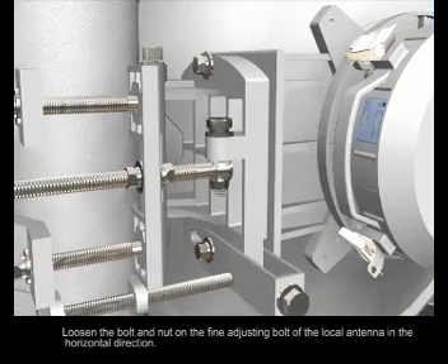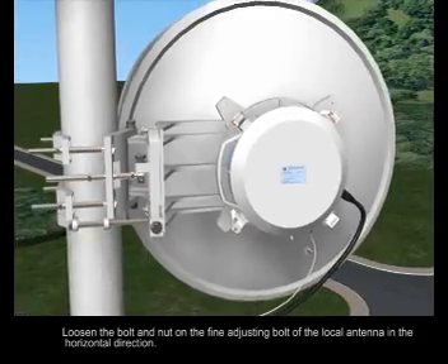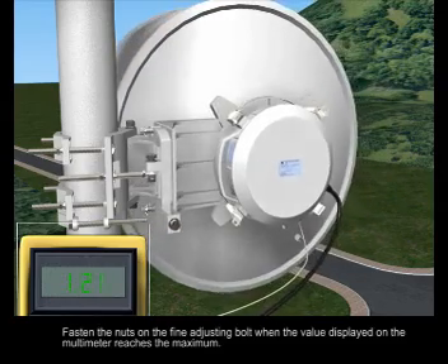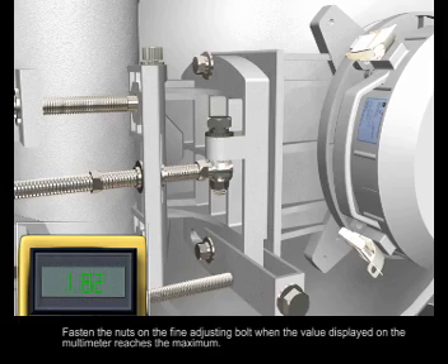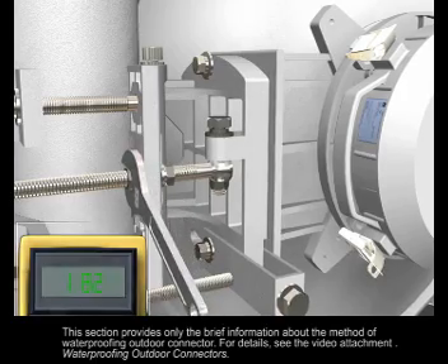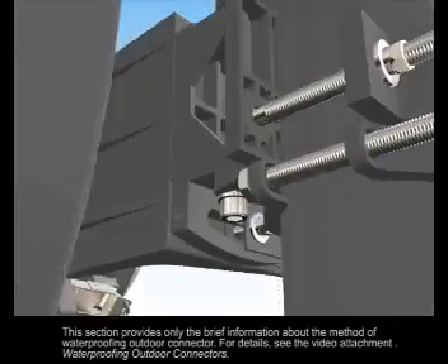Loosen the bolt and nut on the fine adjusting bolt of the local antenna in the horizontal direction. Rotate the antenna in the horizontal direction and fasten the nuts on the fine adjusting bolt when the value displayed on the multimeter reaches the maximum. Alternately fasten the two nuts on the fine adjusting bolt until fastened. Do not fasten one nut and then the other to avoid knocking the antenna in the horizontal direction.